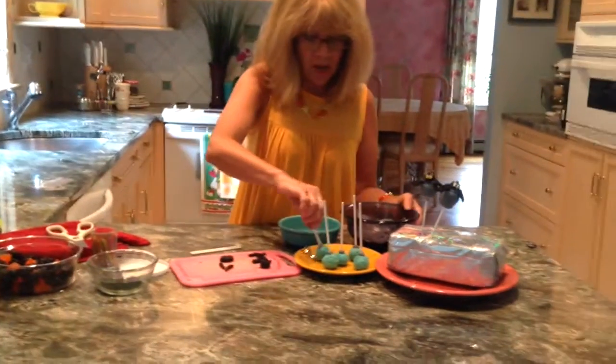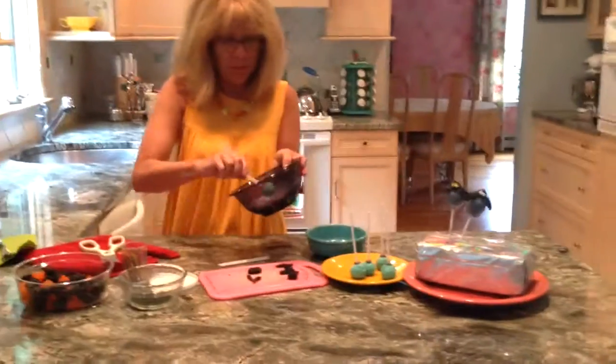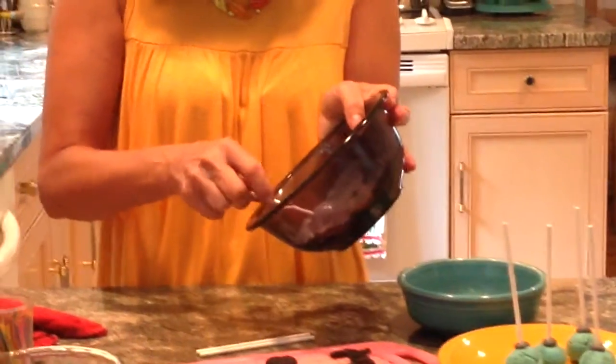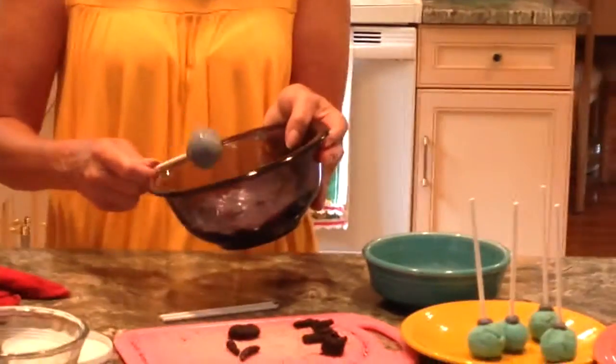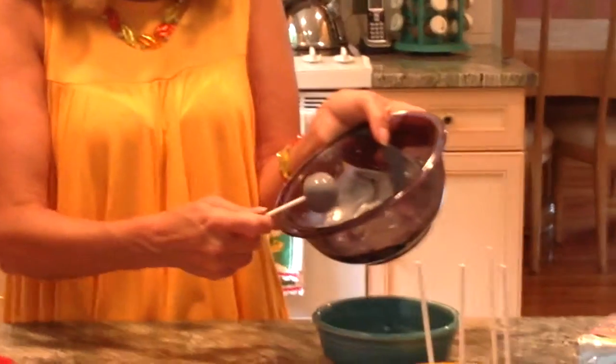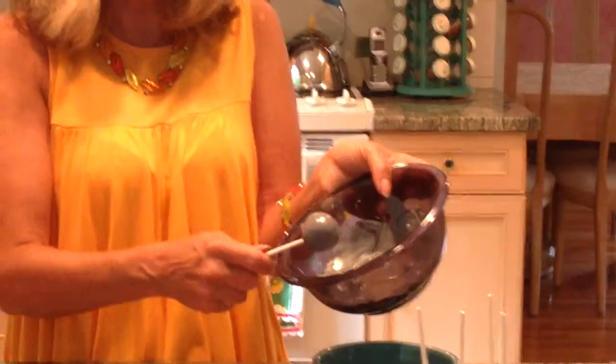First off, I'm going to take one of the cake pops and just dip it in there, twirl it around. Try to make a nice candy shell on the outside of the cake pop. Get some of the extra off.